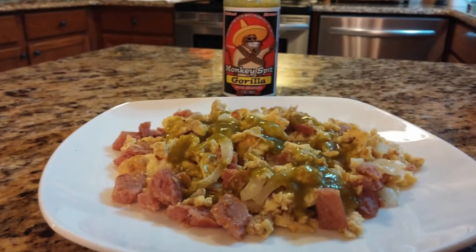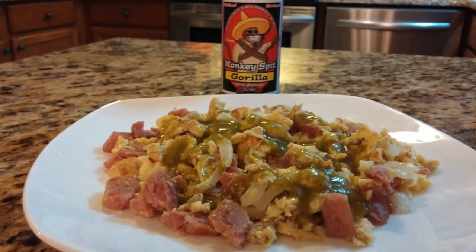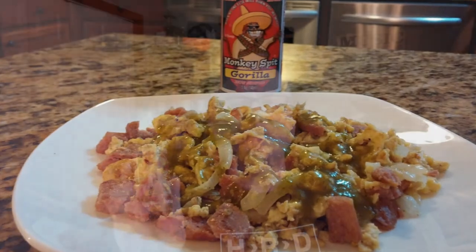Let me show you what I did with this one, guys. This is a type of hot sauce I love to put on eggs in the morning, or tacos, burritos, and things like that. So here's a picture of a breakfast scramble with some eggs, some spam, and some onions, with some Gorilla Hot Sauce from Monkey Spit — and it worked really, really good. Just delicious on eggs and omelets and things like that.